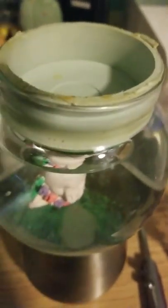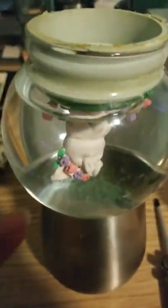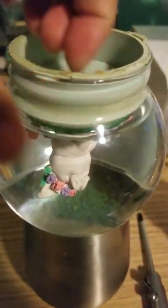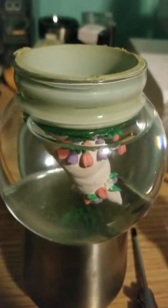Once I got the stopper out, I used some purified water and poured it into the globe. Then I put the stopper back in, edging it around in there to seat it properly, and that's it.